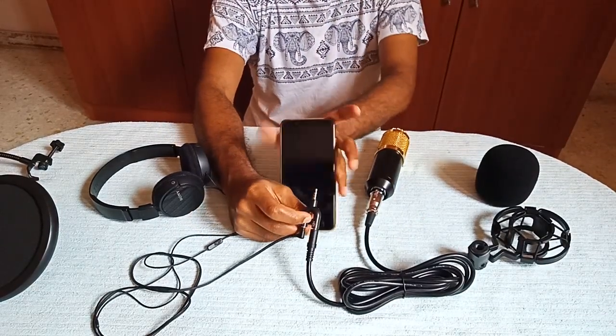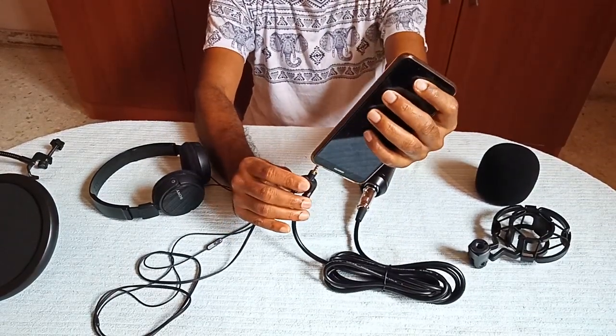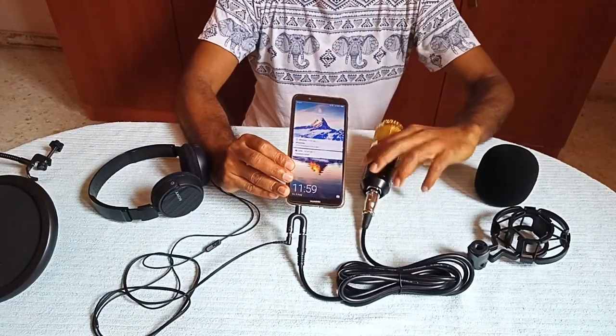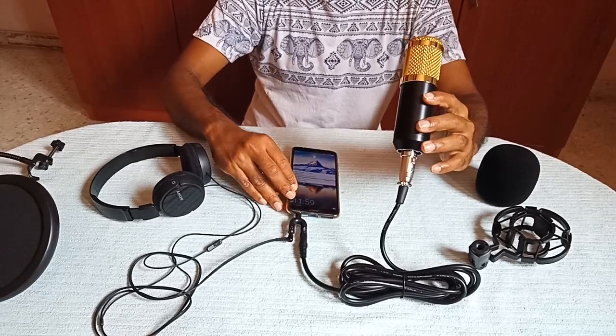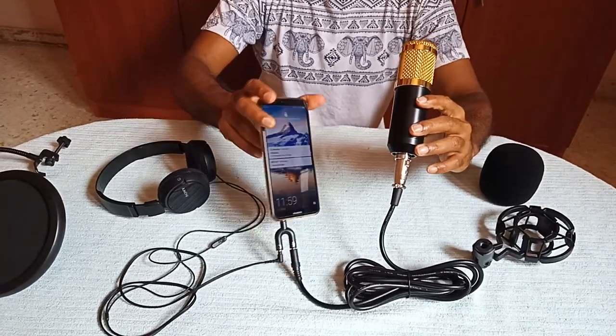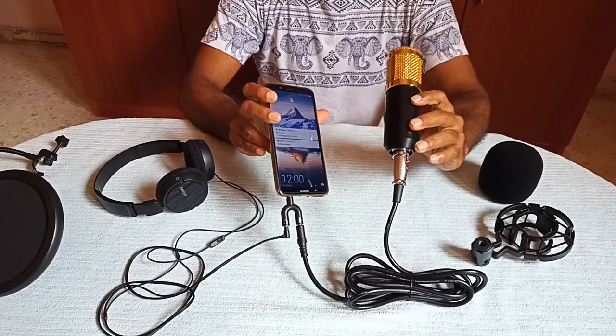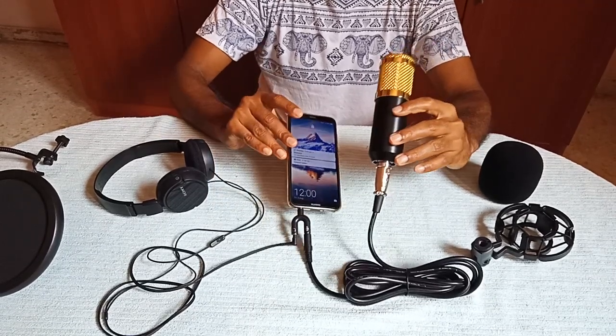Now you can connect this setup onto your smartphone. Remember, the condenser mic is powered from the smartphone's power, so make sure that the smartphone is fully charged so that you can use it easily. Thank you for watching this video — please subscribe!